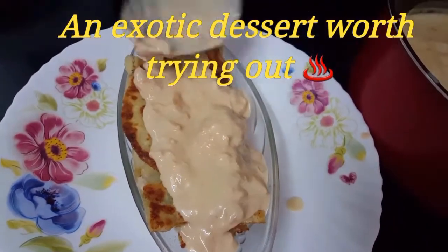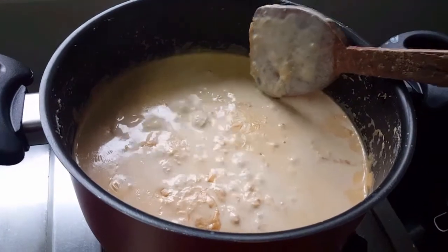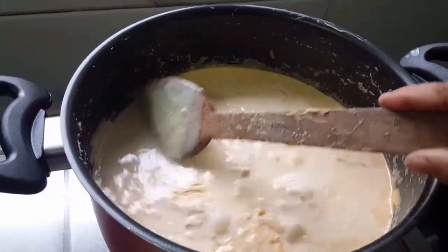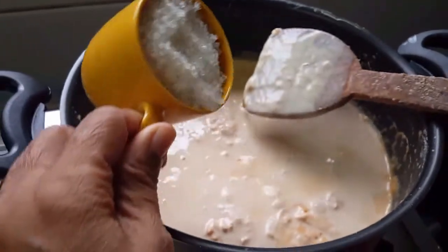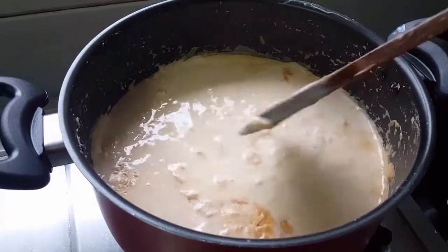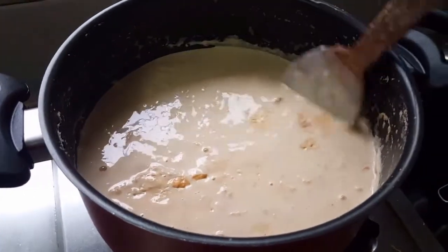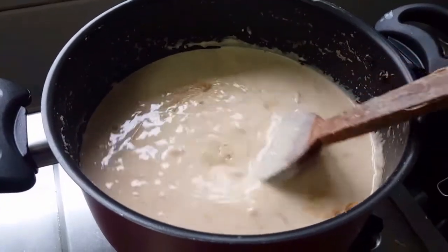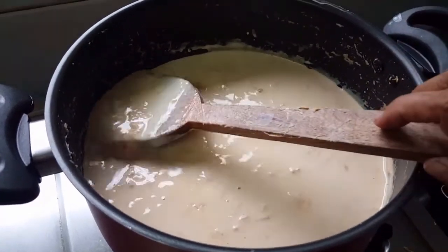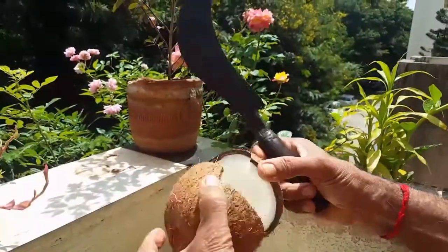This is one of my favorite desserts to prepare. For the rabdi, we need three liters of milk. Bring that to a boil and reduce it until it gets thick — you can see that the color of the milk has changed. Add sugar and make sure that you keep stirring so that it does not stick. Look at the color; it changes to a little bit of brown.